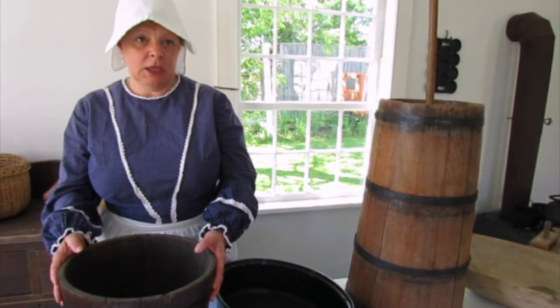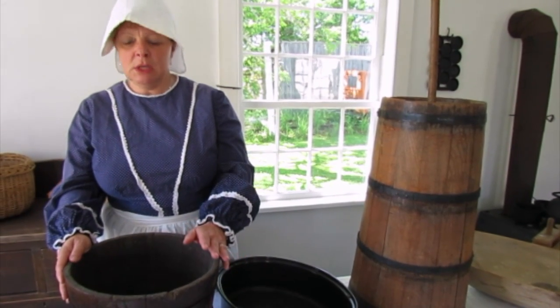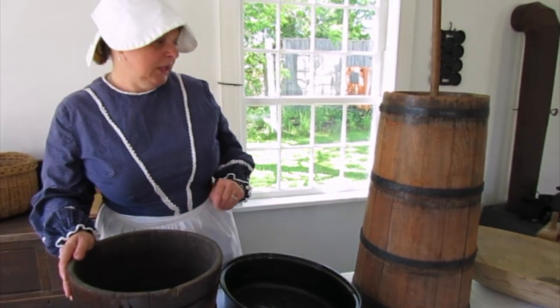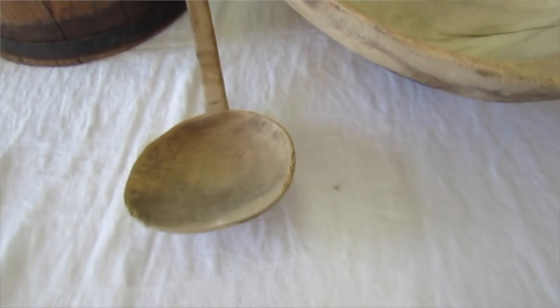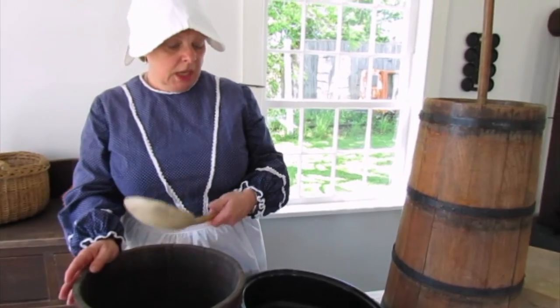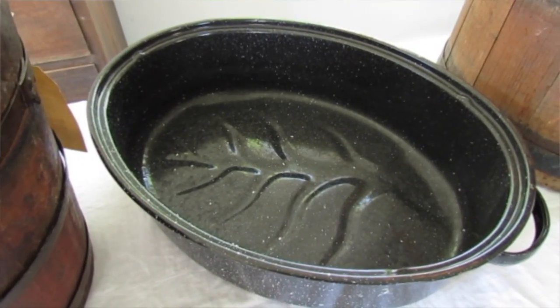Then they would have taken this bucket and set it out overnight, covered it with a towel and let the cream rise to the top. In the morning they would take something like this butter paddle and they would skim off the cream from the top and then put the cream into a flat open pan.